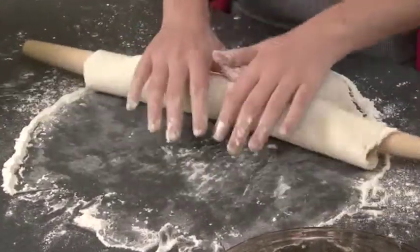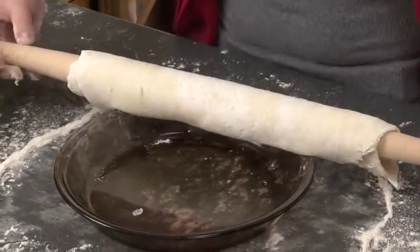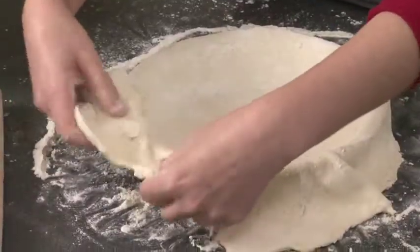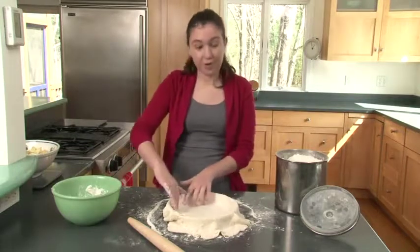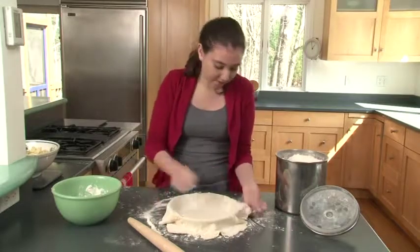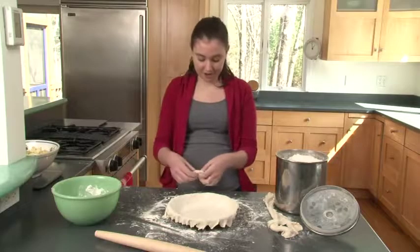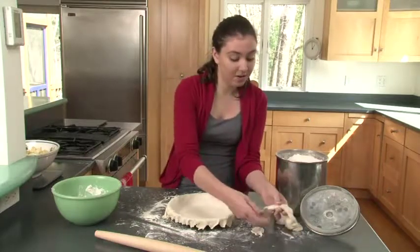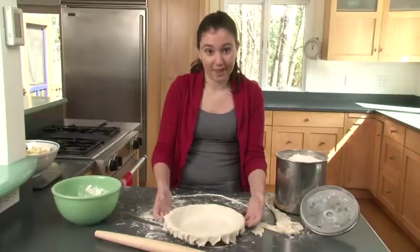To put your bottom crust onto the pie plate, roll the crust onto the rolling pin and then roll it back onto the pie plate. Carefully scooch it in so it covers the entire plate, filling all the little corners. You'll always have some extra dough — just rip that off carefully. If you're a little short on crust or need to fill in a patch, take a piece of extra dough, press it down where needed. And there's your bottom crust.